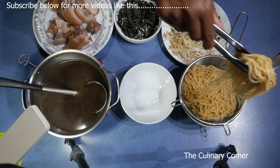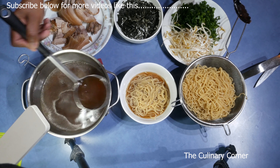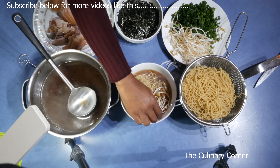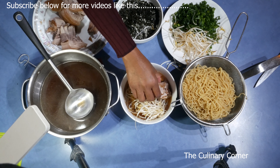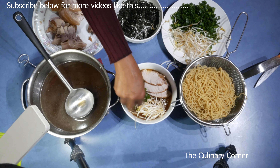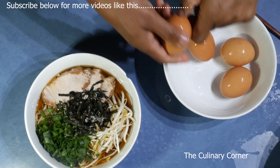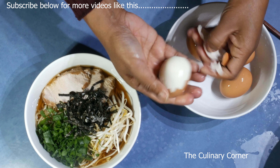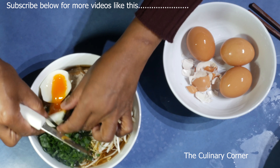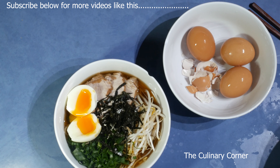Now for the finishing touch: add the noodles into a bowl, then add the stock. Add a handful of bean sprouts, then two to three slices of pork, then the spring onions in the middle, a bit of sliced seaweed, and finally half a boiled egg — the eggs were left in the fridge so they cool down quickly.